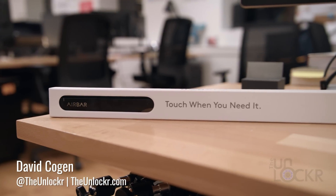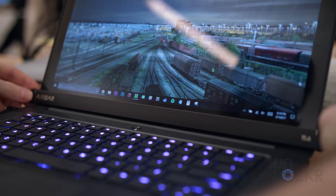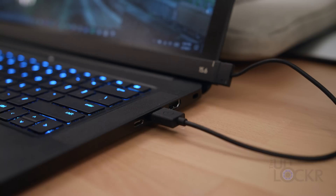A product called the Neonode AirBar aims to change that. Essentially, you can put this on the bottom of your screen, plug it into the laptop, and voila — you have a touchscreen.